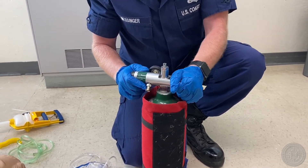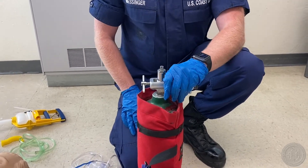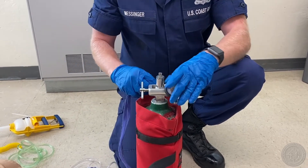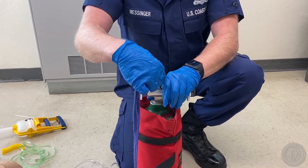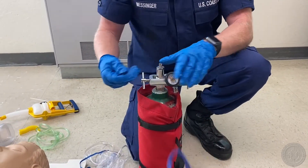Make sure it's nice and snug on there. I'm going to turn it around. Open the oxygen tank valve — I'm going to do one full turn by covering the gauge in case it pops off, facing it away from me. One full turn.